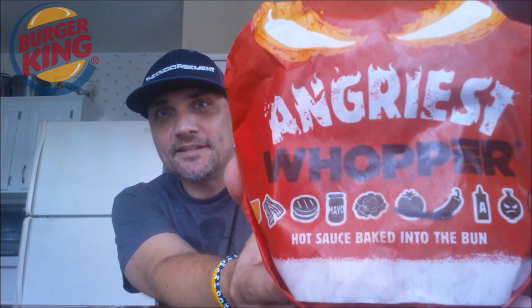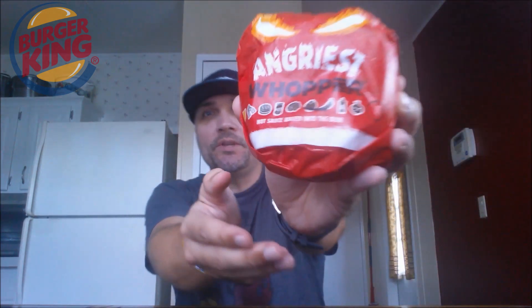So we're going to get right into this — the angry, angry, angry. Look at this. Angriest Whopper, 86'd the tomato. Right there. Let's open this up.